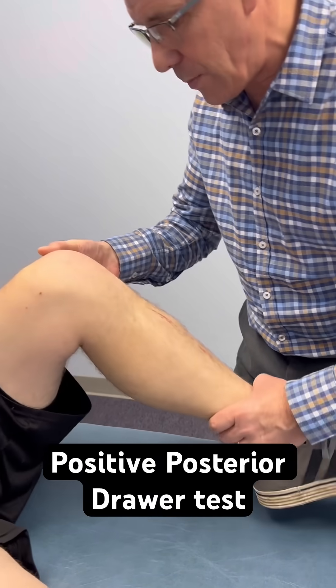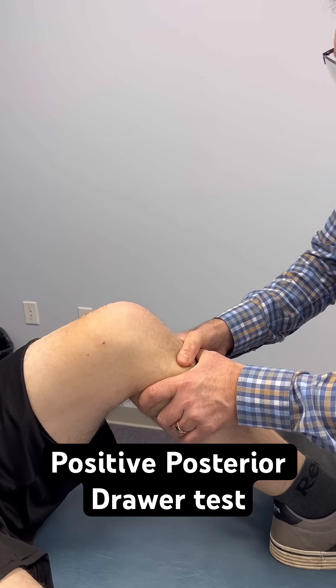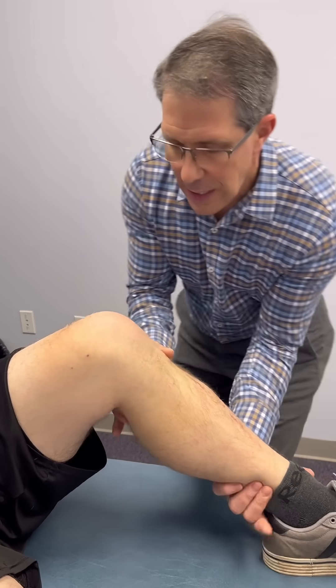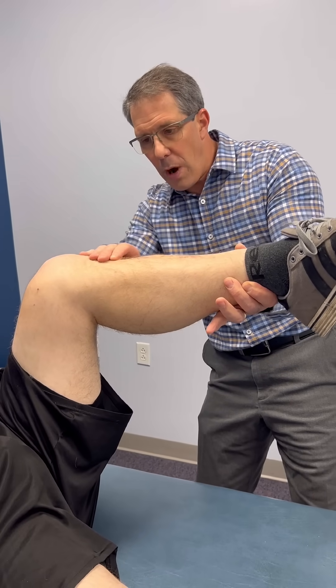But take a look at this. We're going to put him into this position, do a posterior jaw test, and put a little downward pressure. You can see how much play we have there — you can even see that there is a little gap here, or a drop off.